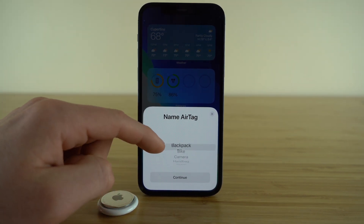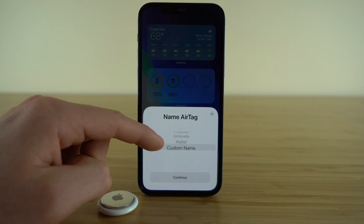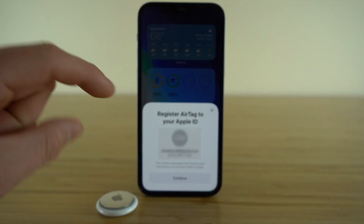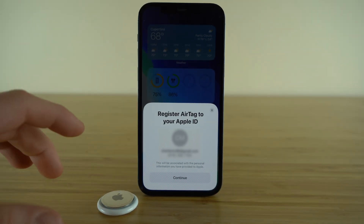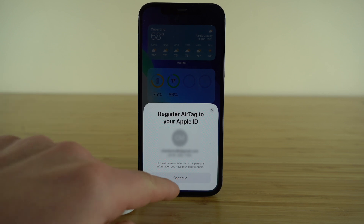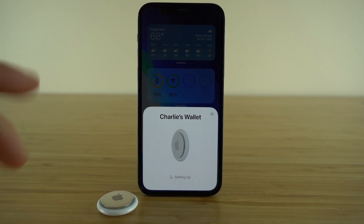You have the choice between backpack, bike, camera, handbag, jacket — the list goes on. You can also have a custom name. I'm going to set this one to wallet, then just press Continue. You do need to have your Apple ID set up; if you don't, it's going to ask you to set it up. This is how you're able to use the Find My application with your AirTag. Get that connected to your Apple ID, then press Continue, and it's going to pair your device right to your AirTag.